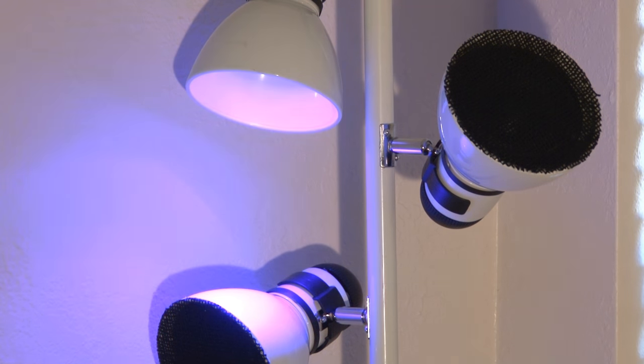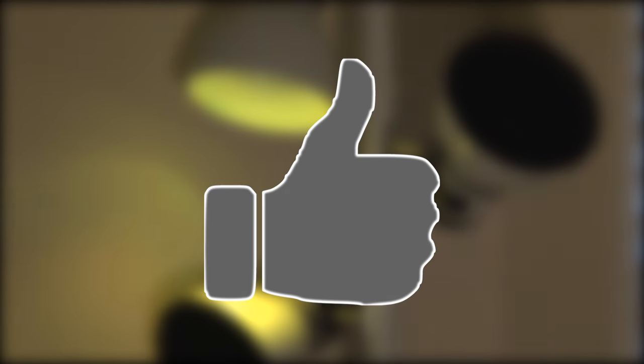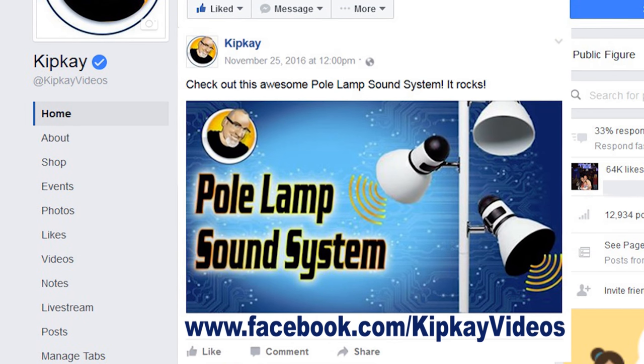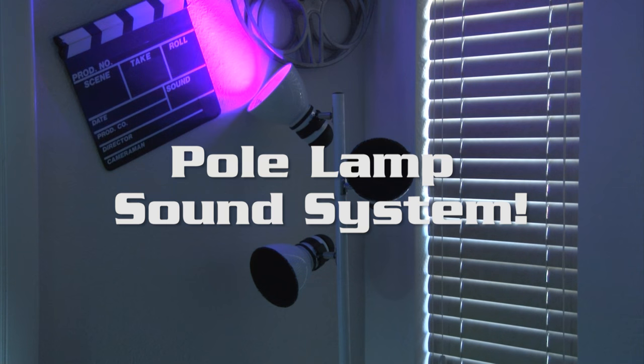To win my custom pole lamp sound system, all you have to do is like this video and then head over to my Facebook fan page at facebook.com/kipkvideos and comment on the pole lamp sound system post you'll see at the top. You can like my fan page too if you haven't already. In about a week I'll randomly pick a winner and the pole lamp sound system is yours — I'll update this video with the winner. Thanks for watching, good luck, and I'll see you next time.